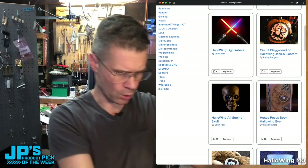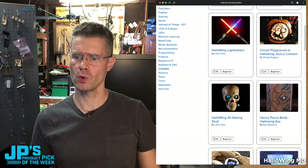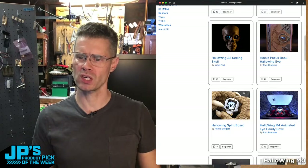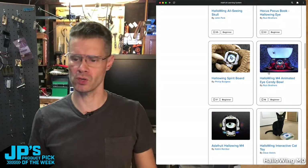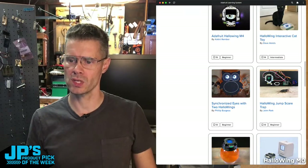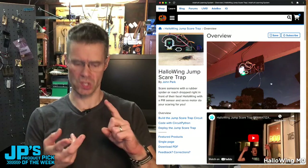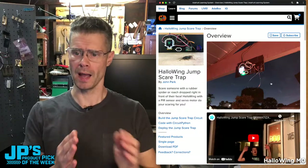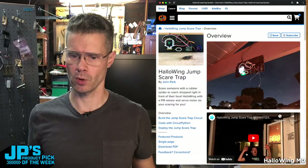We also have an acrylic holder for that, so you can use M2.5 or M3 fasteners to hold it on. Here's a Hocus Pocus book spirit board, like a Ouija — that one was actually on the M4, but you can do this project with the M0 as well. We have two flavors of this product. Here's one I did — the Halloween jump scare trap — which uses sensing with a PIR sensor. It uses the speaker with an external speaker attached to the onboard amplifier, and I've got a relay running that drops a spider to scare people on the porch.